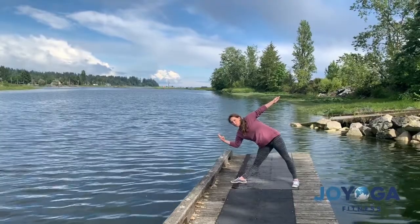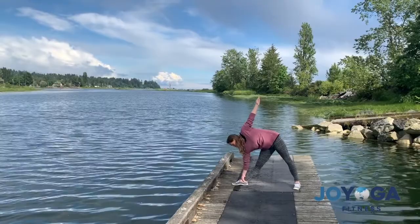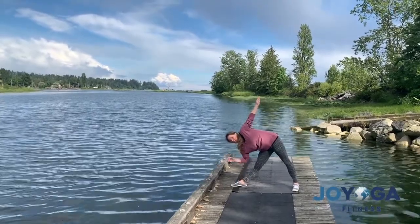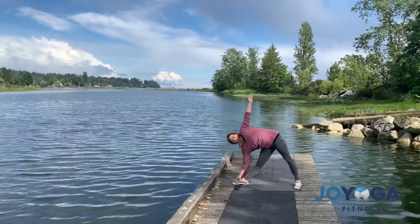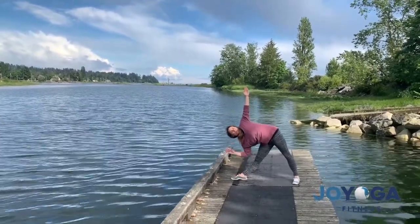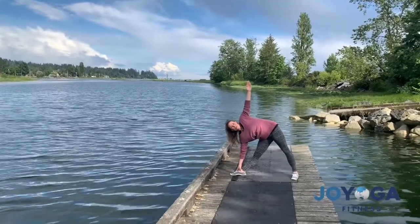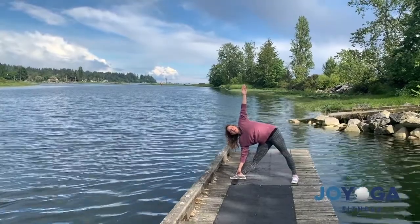Grab a hold of your big toe with your two index fingers if you don't have shoes on like me, or you can put your C grip on your ankle or grab a hold of your shin. Wherever you're finding your grip here, just reach your left hand up towards the sky or the roof wherever you are, and move your upper body back so it's in line with your leg.